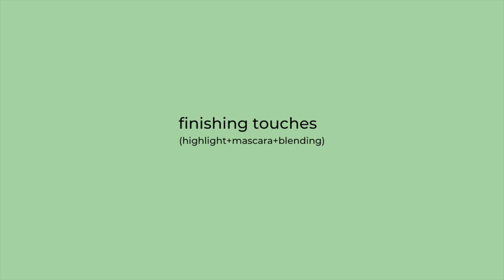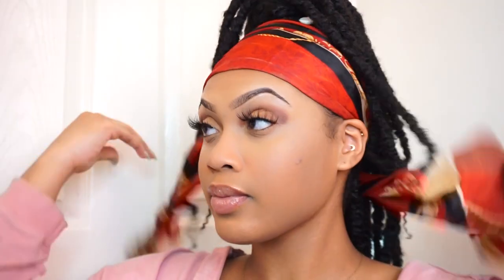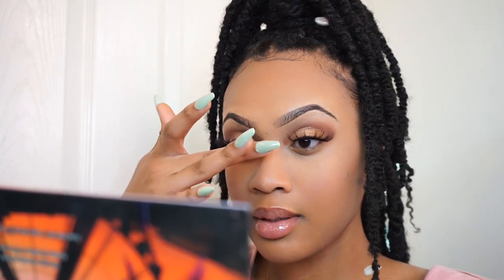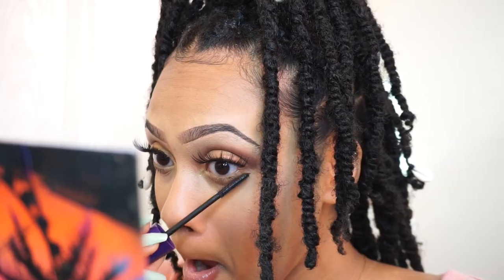To finish everything off, I'm using whatever makeup is left on my sponge to cover the part of my forehead that was covered by the scarf, and I'm contouring the edges of my forehead with whatever is left on my contouring brush. I'm using that shimmery eyeshadow shade to highlight my nose, my cupid's bow, and the inner corner of my eyes, then finishing it all off with some mascara on my bottom lashes.